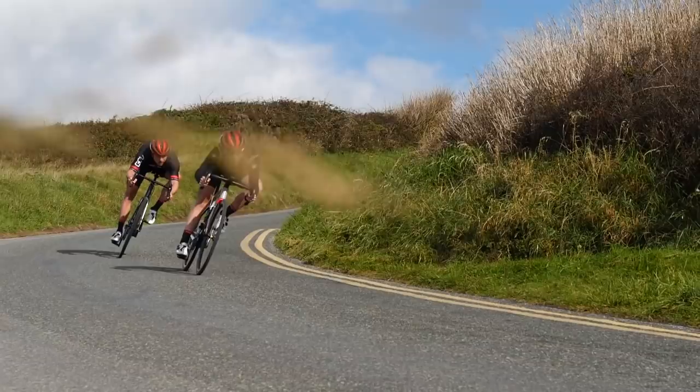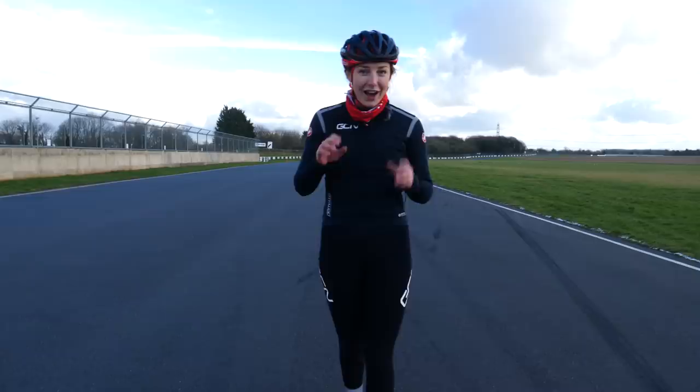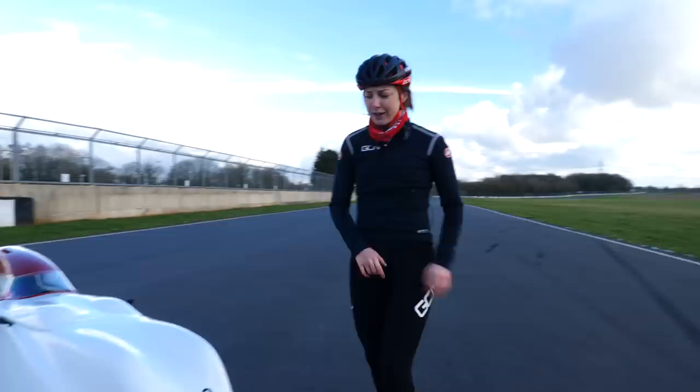I've always been interested in speed. I love going fast on my bike. It's fun, it's exhilarating, and it fills me with adrenaline. As the best sprinter here at GCN, I've been set a challenge — a very simple challenge. How fast can I go on this?